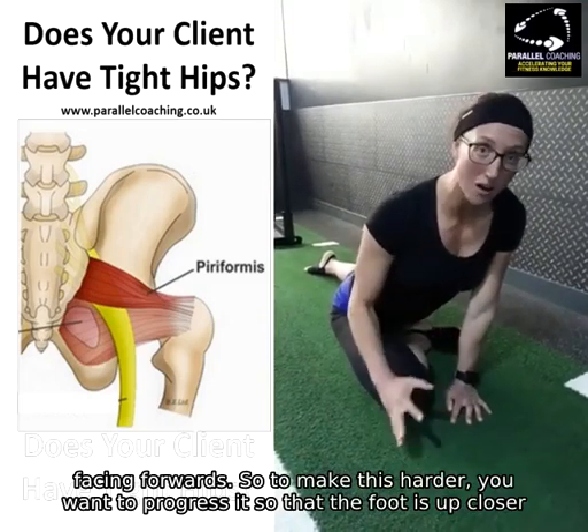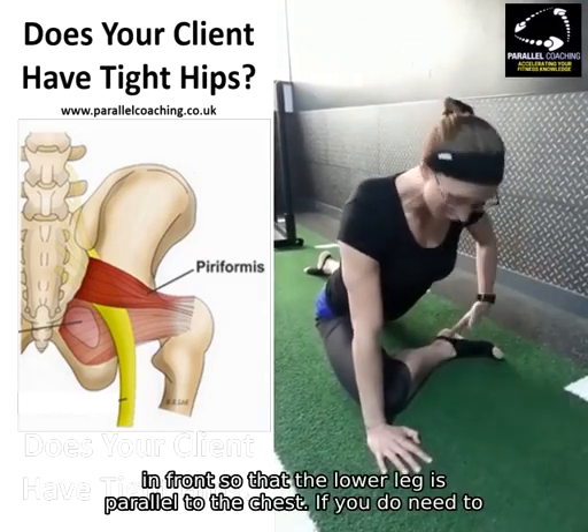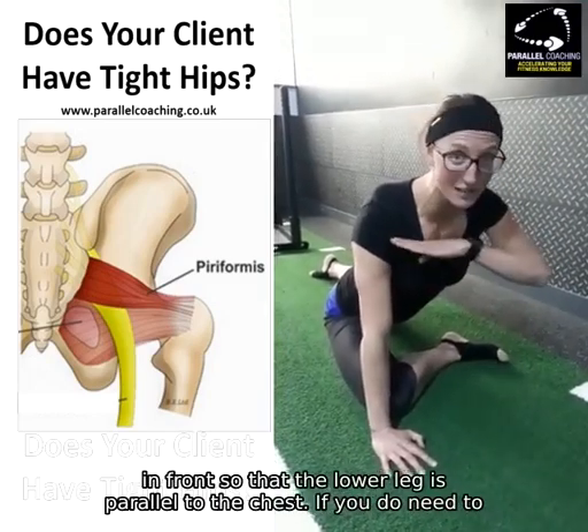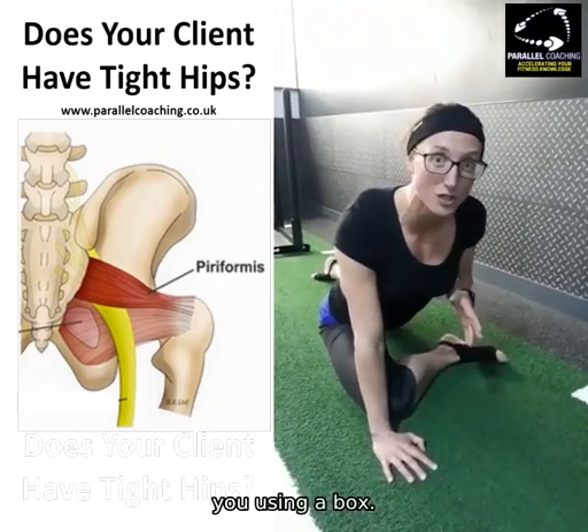To make this harder, you want to progress so that the foot is brought up closer in front, so that the lower leg is parallel to the chest. If you do need to make this easier for your clients, then I've got a really good adaptation for you using a box.